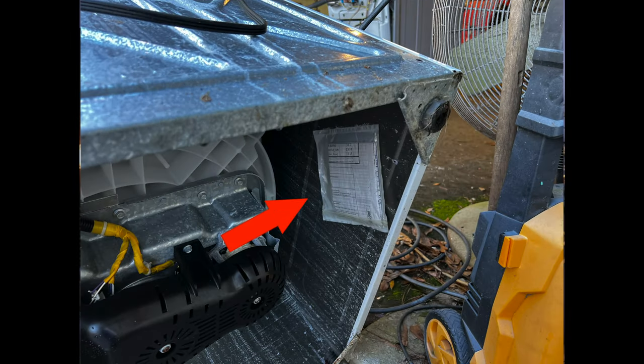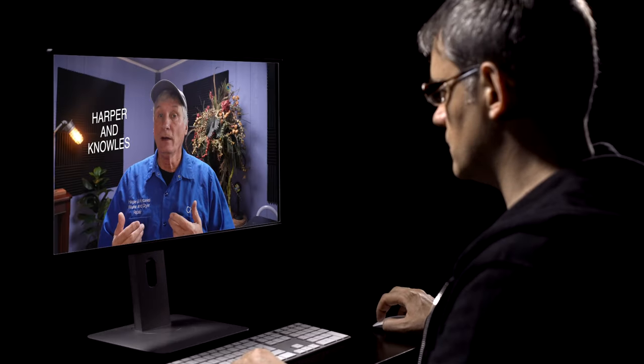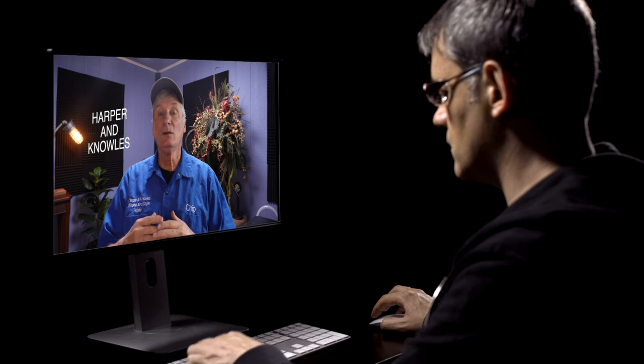Many times these manuals can be found secured inside the unit's cabinet, and this brings us to step number two: utilize online resources. In today's digital age there is a wealth of information available at your fingertips. Take advantage of this by subscribing to YouTube channels like Harper and Knowles that specialize in appliance repair. These channels can provide valuable tips, tricks, and troubleshooting advice to help you diagnose problems quickly and efficiently.